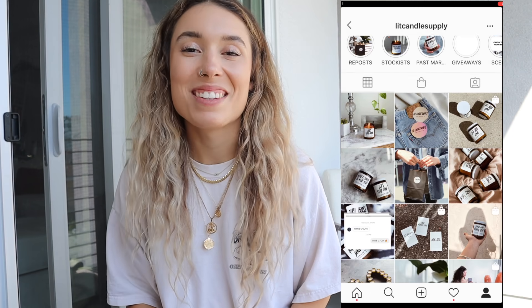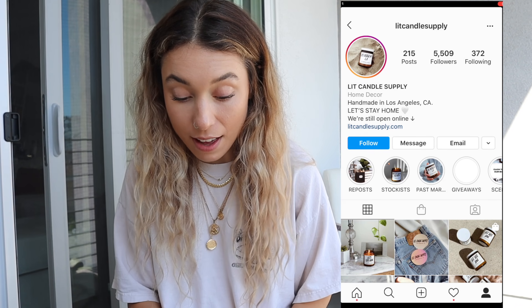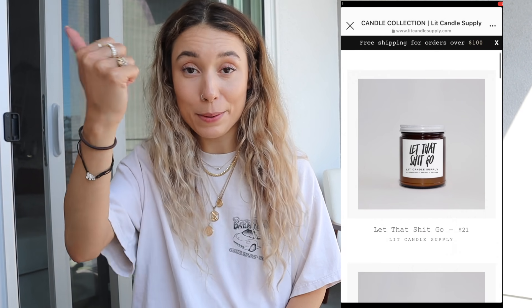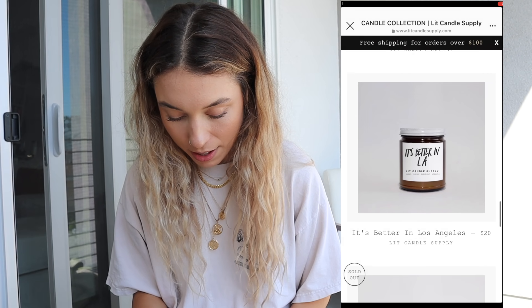Allergies are hitting the second I'm outside. I also found a candle brand called Lit Candle Supply — great name, made in LA. There's a 'Let That Shit Go' candle, and one called 'Sex Wax,' which is better in LA. Oh — my camera's about to die, I'll let it charge and come back.